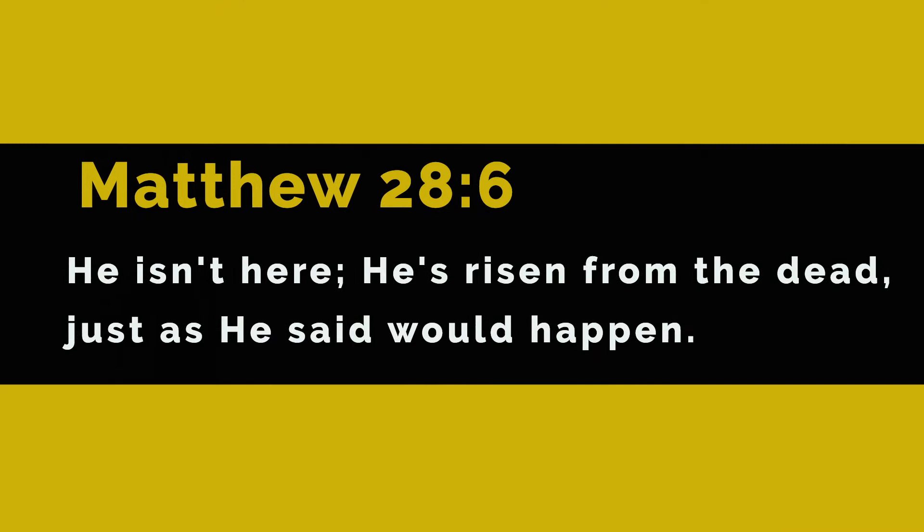The Bible verse for this week goes like this: 'He isn't here, he's risen from the dead, just as he said would happen.' And Shani, where can they find this Bible verse? Matthew 28:6. Awesome.